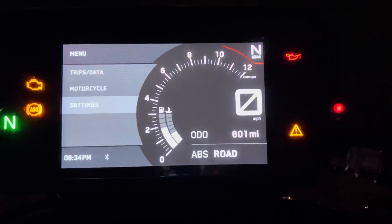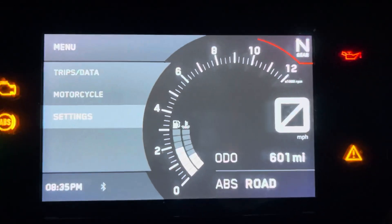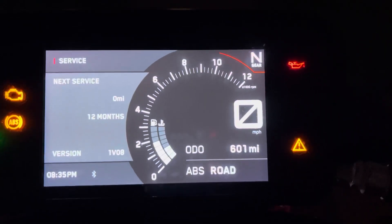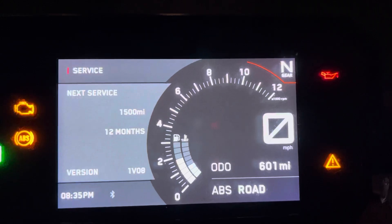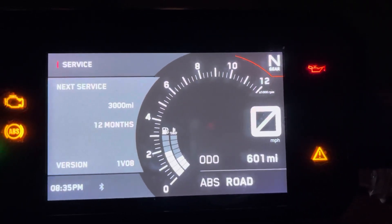but if you don't have a preferences option, you have to go to settings, hover over it, and hold these two buttons at the same time until you get your next service option. Then you continuously press the set button — it's going to go up in 300-mile intervals until you get to the recommended service interval, which is 6,000 miles according to the manual.